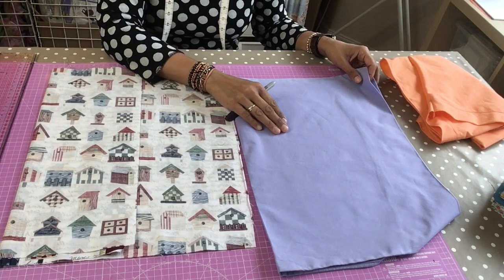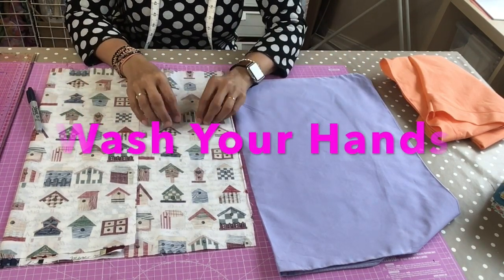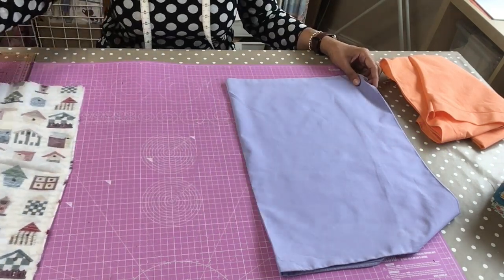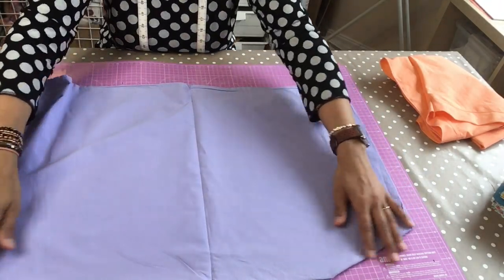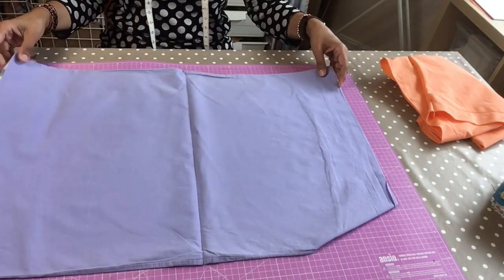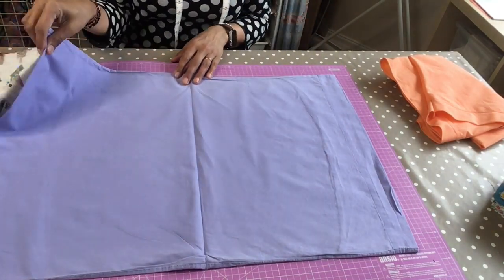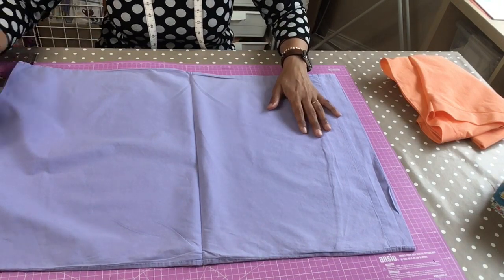I've washed the fabric so it's nice and clean and you've got to make sure you wash your hands for at least 20 seconds with soap and water before you do this project, so you can keep it nice and germ-free and don't pick your nose in the meantime! I know none of you do. Okay, so I have folded it, I've ironed it and I've blasted it with steam — you can get a grown-up to do that for you.